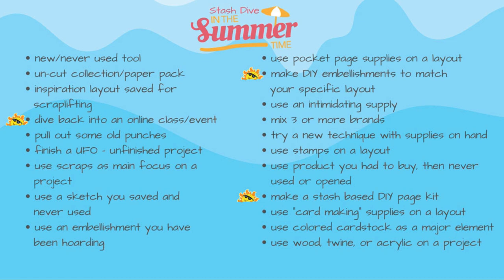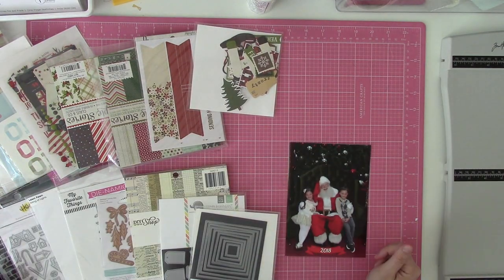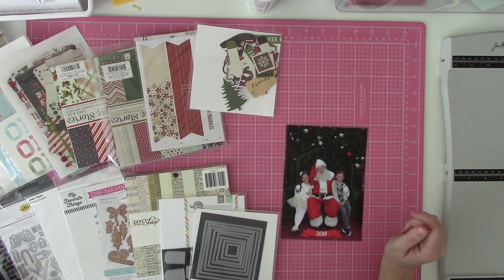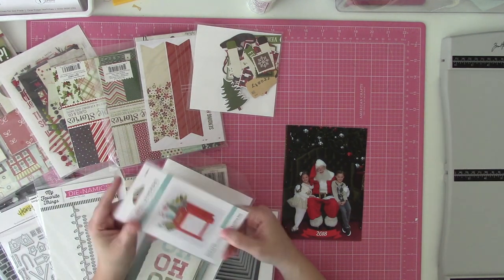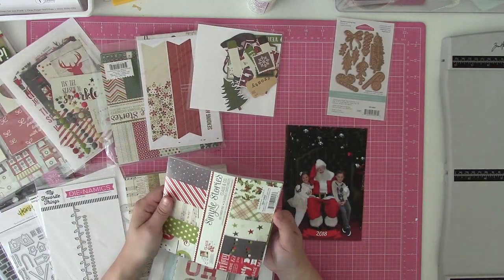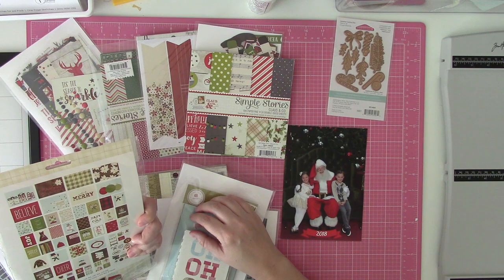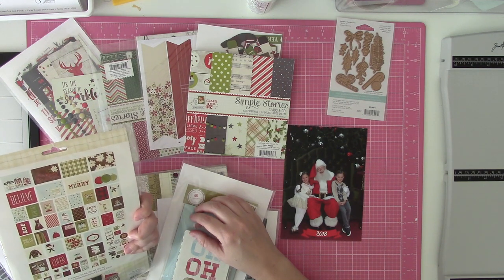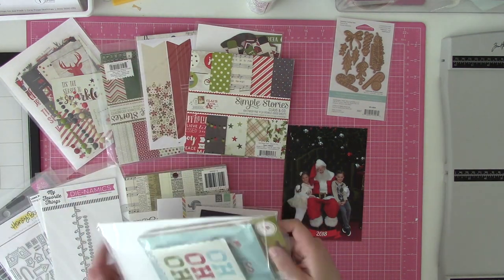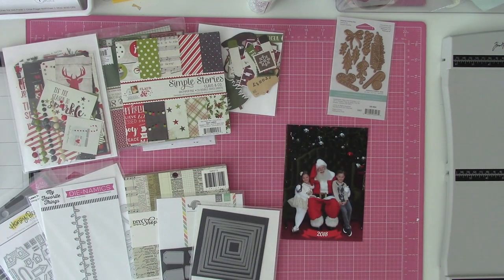This is the one that I opened up to anybody that wants to play along, whether it's on YouTube, my Facebook group, Instagram, anything like that. I'm jumping back into the 6x6 Paper Pad one-page sketch class bundle thing that I have sort of slowly been chiseling away at, and I keep putting it down.